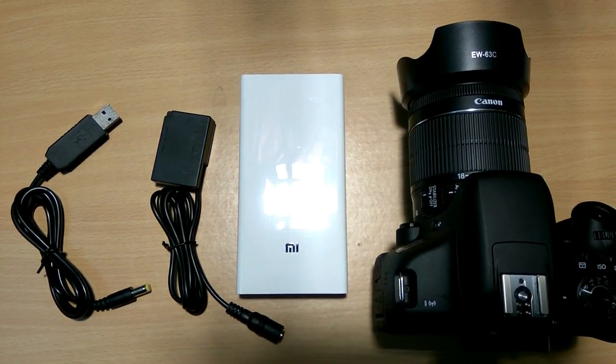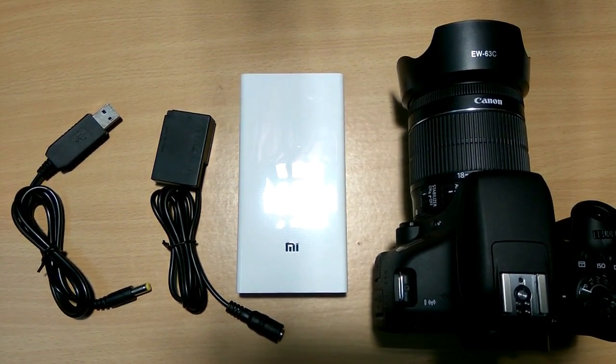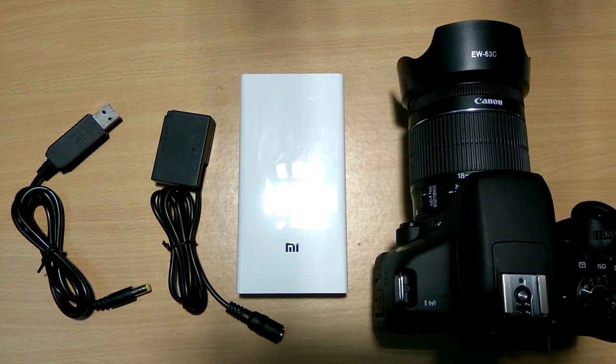Hello friends, my name is Ashwini Kumar Sarkar and you are watching Technical Asta. Today I am showing you how to make a DSLR camera powered by a USB battery charger.